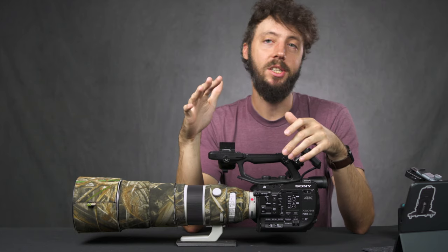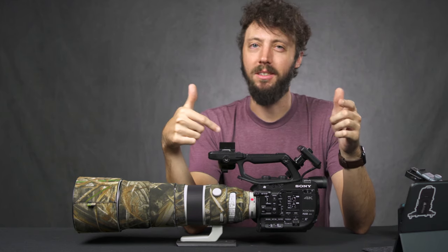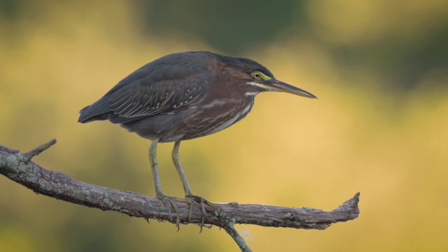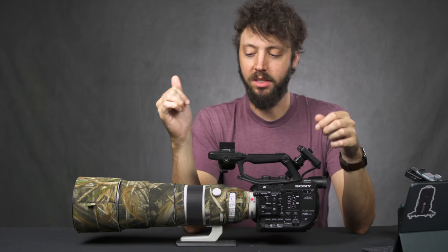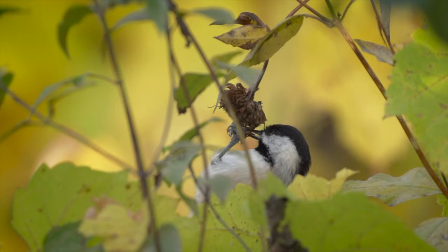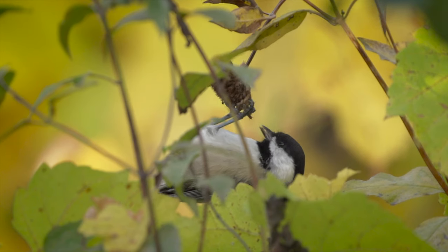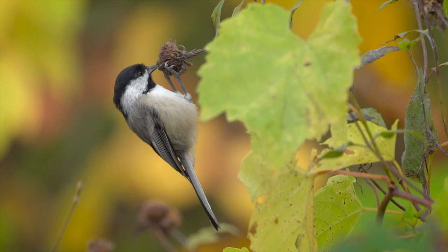Next up is full HD 10-bit 4:2:2. That's really great. I know the newer cameras have it, but this is a few years old so give it a break. It does do 4K in 8-bit 4:2:0, which I know is not as great, but I mostly shoot full HD 1080p most of the time anyway. I'd rather have that 10-bit 4:2:2 working with that instead of the resolution of 4K. The colors look great — it's not Venice color science exactly, but it's Venice-like color science. I've been shooting with Cine 1 for regular scenes and Cine 4 for low light, which brings up the shadows.